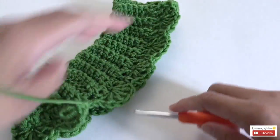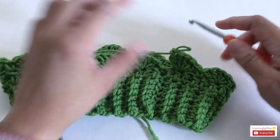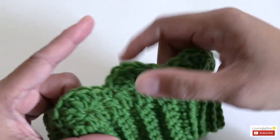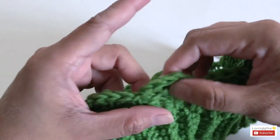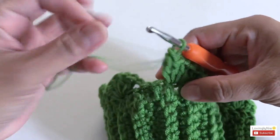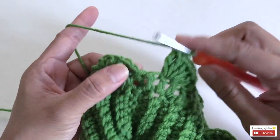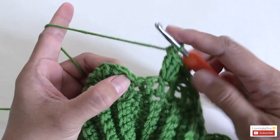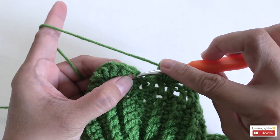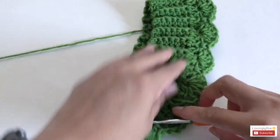Once you reach the end of round two, you should have a total of 13 shells: one, two, three, four, five, six, seven, eight, nine, ten, eleven, twelve, thirteen. After the 13th shell, there will be one stitch left — just ignore that. Slip stitch into the chain one from the earlier round. We're now done with round two.